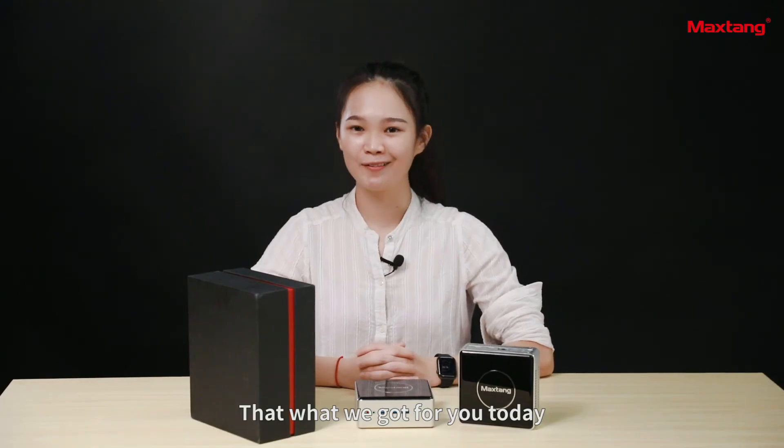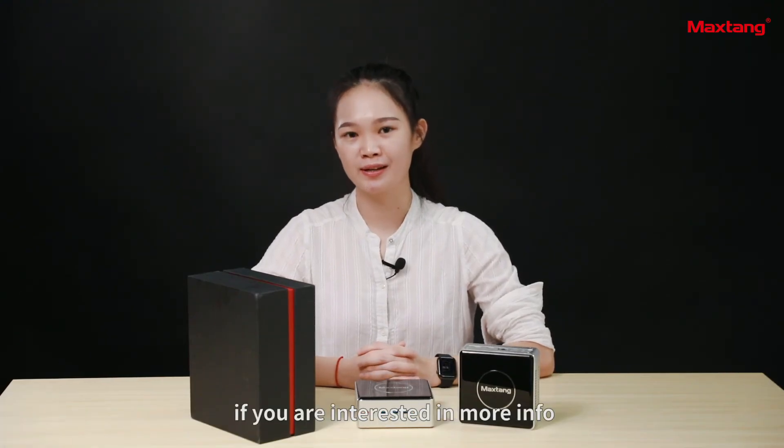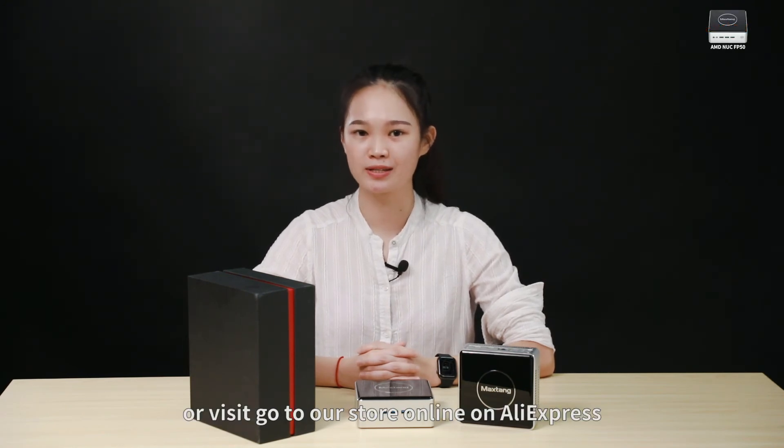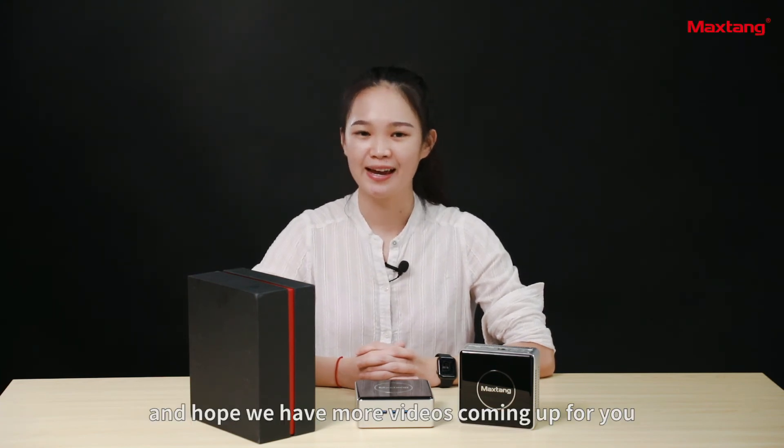That's what we got for you today. If you are interested in more information, you can visit our website or go to our online stores on AliExpress. Thanks for watching — feel free to reach out if you have any questions, and we hope to have more videos coming up for you. Thank you.